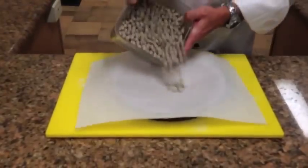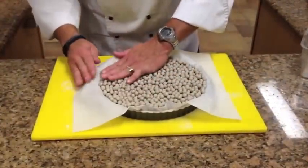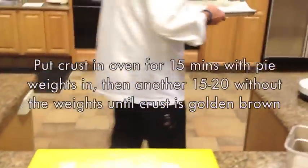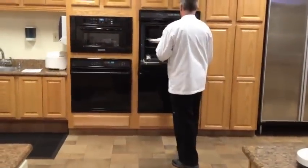Then you want to put some parchment paper in it, some pie weights, and that will keep it from puffing up while it bakes. We're going to bake it like that for about 15 minutes, and then we're going to take the pie weights out and let it finish baking.